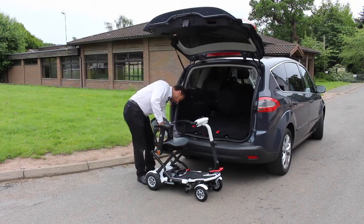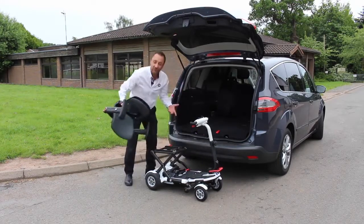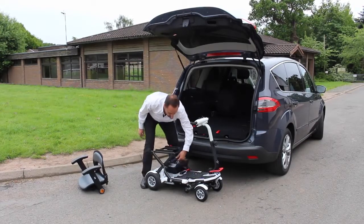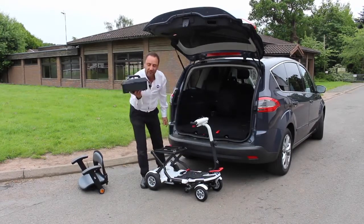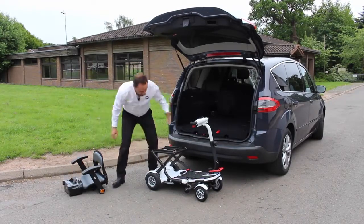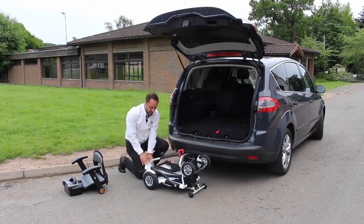First of all, you can easily take the seat off — you don't actually have to, but it makes the scooter lighter when you put it into the boot. There's also a lightweight lithium battery; the joy of that is that you can take just the battery into your house to charge, leaving the scooter in the car.